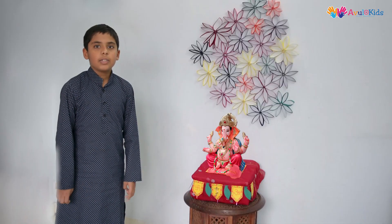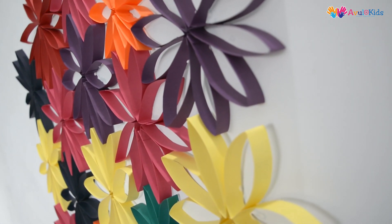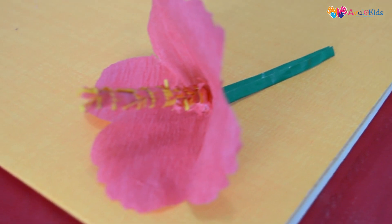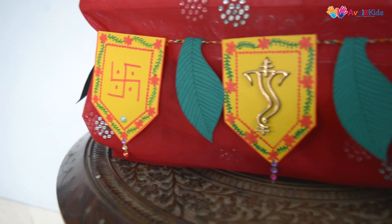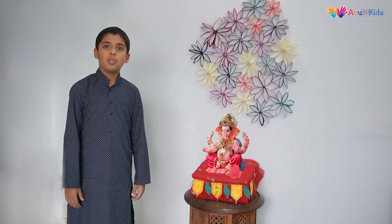During Ganpati festival, you can decorate the wall where you are going to keep your Ganpati idol with the flowers, and beside the Ganpati idol you can keep the hibiscus flower we made. You can decorate it with the flowers. Thank you for watching. Please share and subscribe to Our Kids.